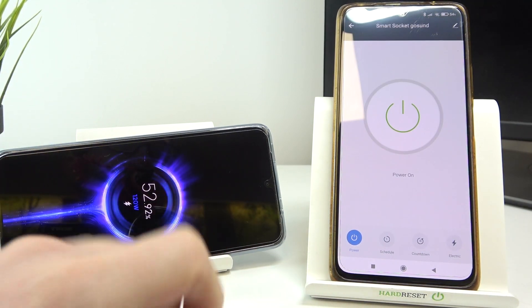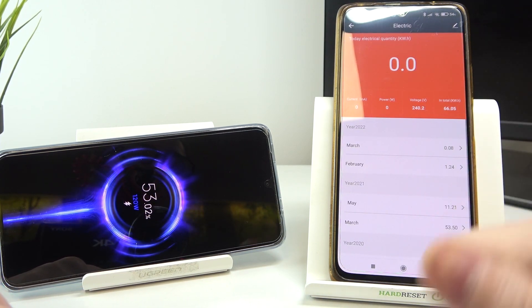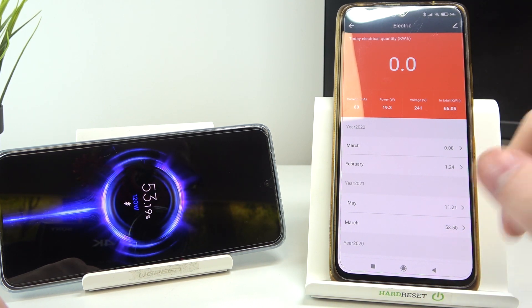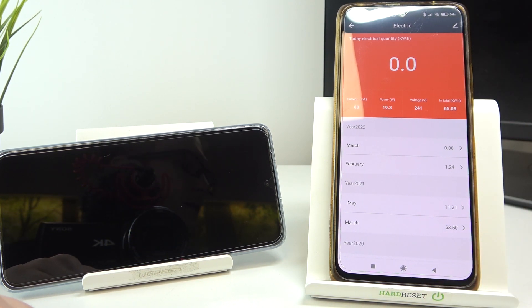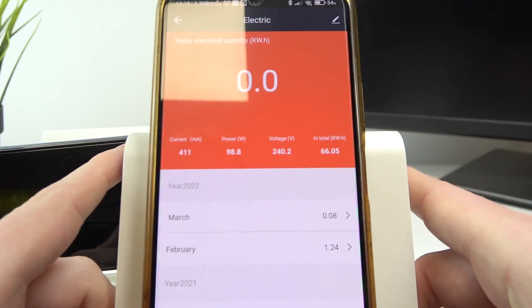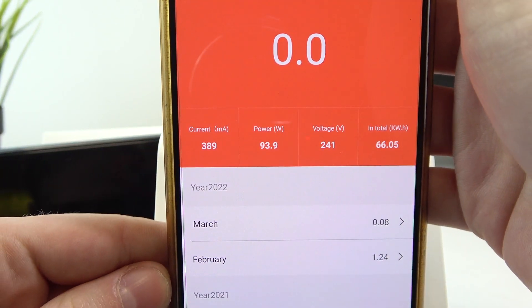So it started charging, and now we can move to the electric tab. Right here in about 30 seconds all results should be visible and stable. Now let me zoom in for you, and here you can see it.